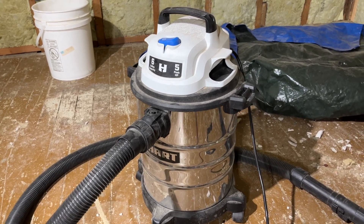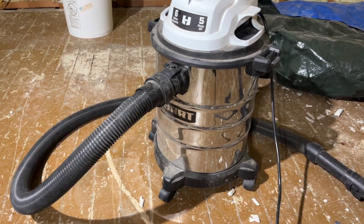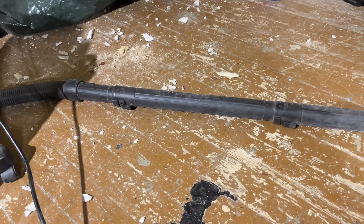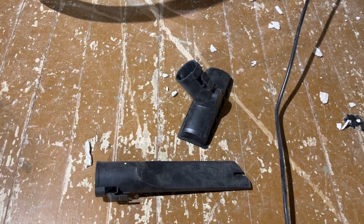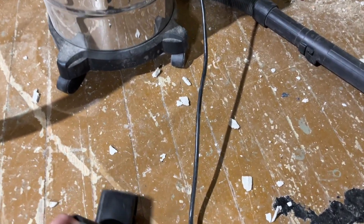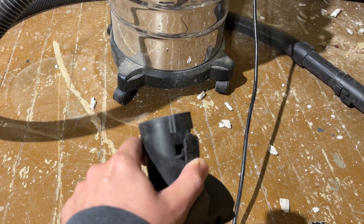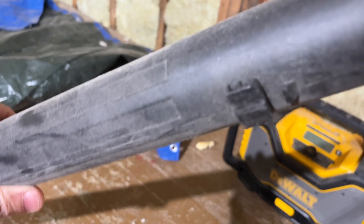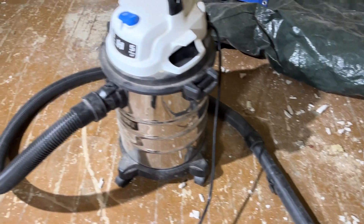It comes with all the regular accessories — it's got the hose and a couple of long extensions you can put on there. It also has a floor adapter and a crevice adapter. They hook on using these little buttons on the unit, and on the actual end of these accessories there are little hooks that hook right on there.